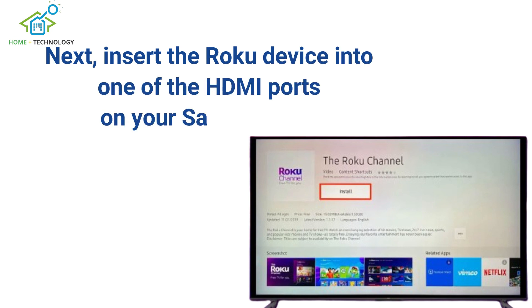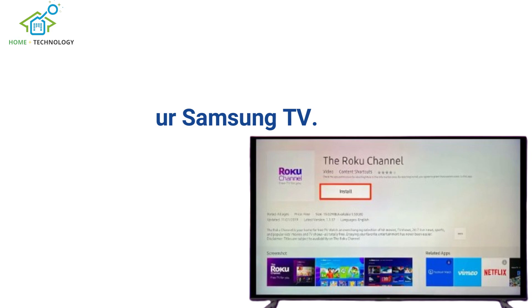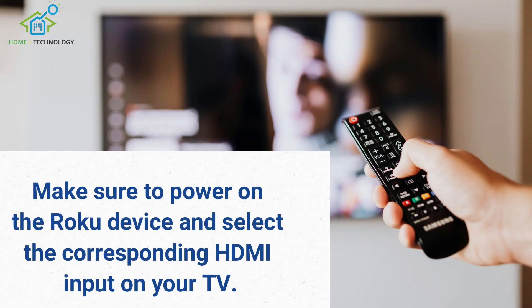Next, insert the Roku device into one of the HDMI ports on your Samsung TV. Make sure to power on the Roku device and select the corresponding HDMI input on your TV.